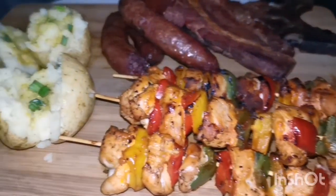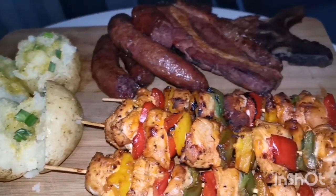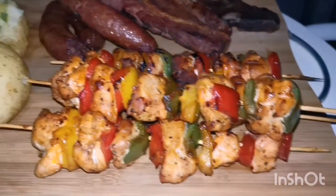Okay guys, as you can see the meal is done. What I did with my potatoes — I added butter and celery on top, as well as some potato spice. They were very good.